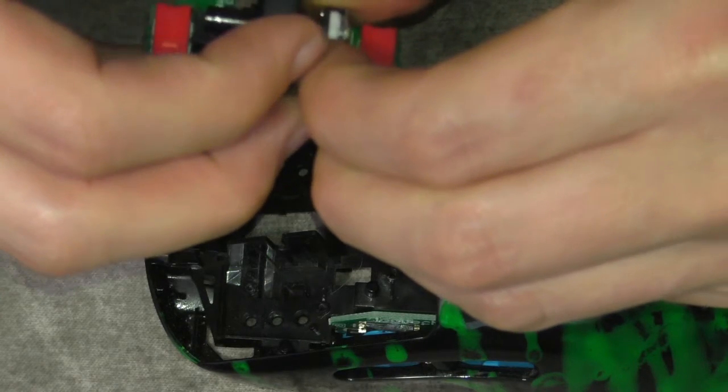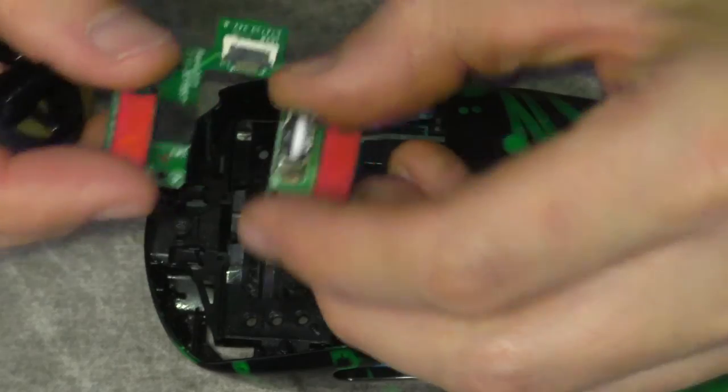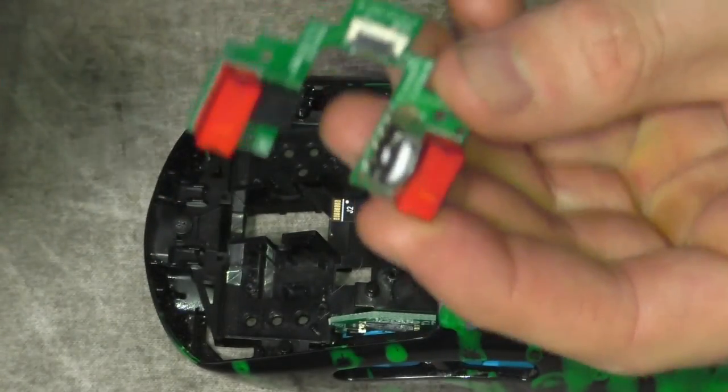If you're wondering how the Kailh Red switches feel compared to the ones that come on it, there really isn't that much difference. They might sound maybe a tiny bit louder. I watched Bearded Bob's video — he said the red ones took the least amount of force to push down, but to me they feel like they take a tiny bit more force. There's really barely any difference; you're not going to notice it.